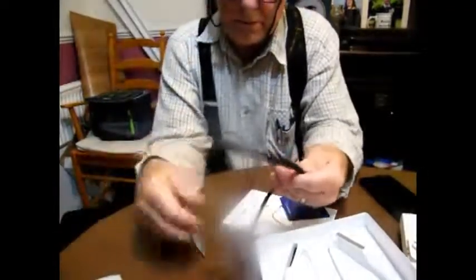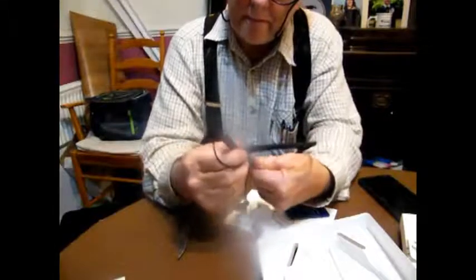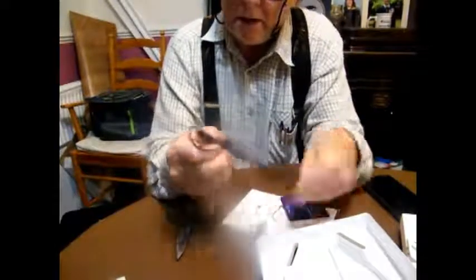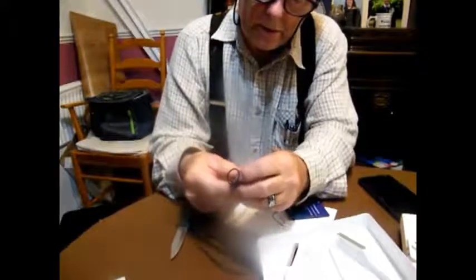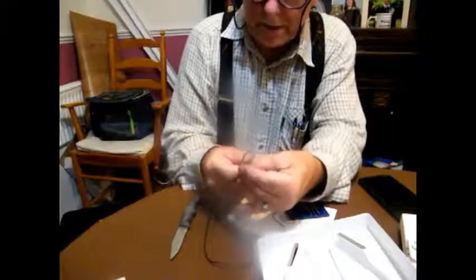Let's have a look and see where we plug it in. Here we are — there's a little thing you pull out here, which is where you plug it in. That's all right.